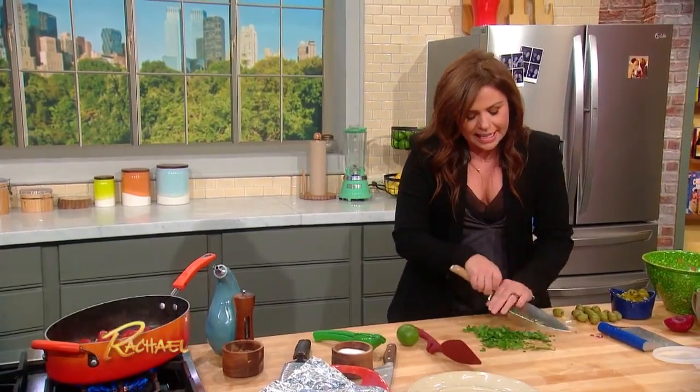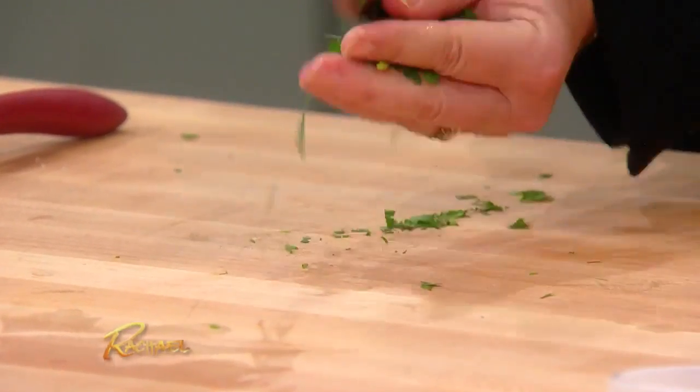My husband loves cilantro and he calls it 'verdant.' Every time I use it he's like, 'I love cilantro, it's so verdant.' I'm like, yeah, whatever — S-A-T.